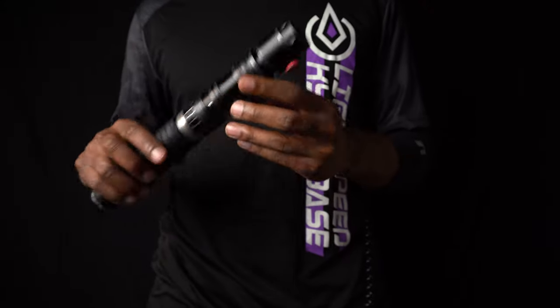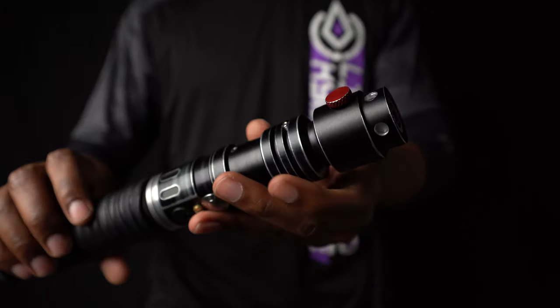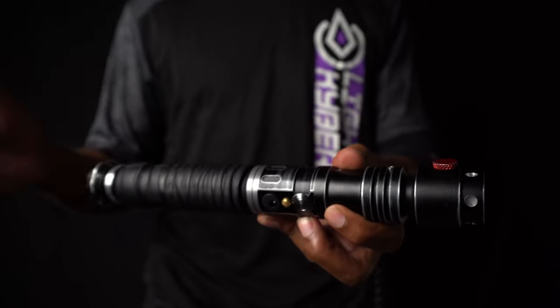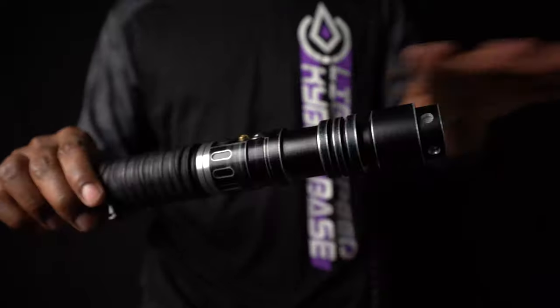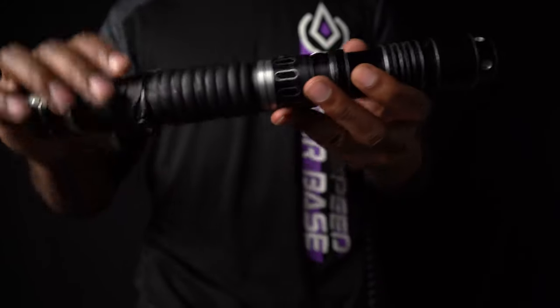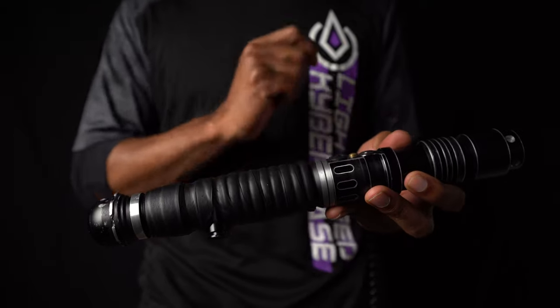He gave it a nice little red thumb screw here — it honestly sets it off. I love the empire theme. My armor is very empire theme, kind of have that inquisitor style look going. I gave it a nice little dusting weathering to just kind of make it all consistent. Wrapped it in tennis grip, which is my favorite grip to duel with.